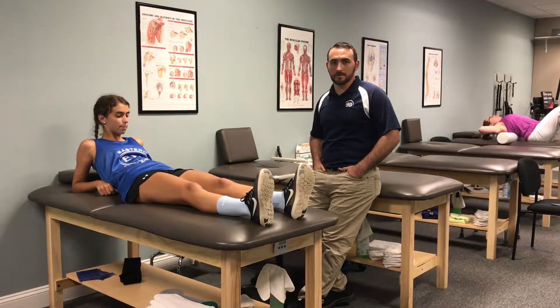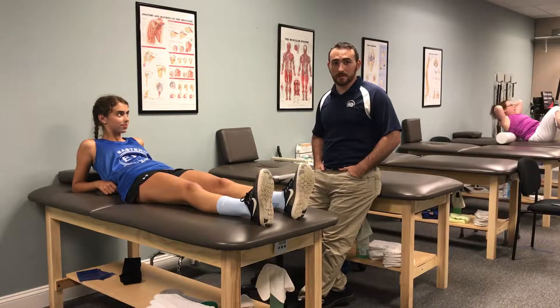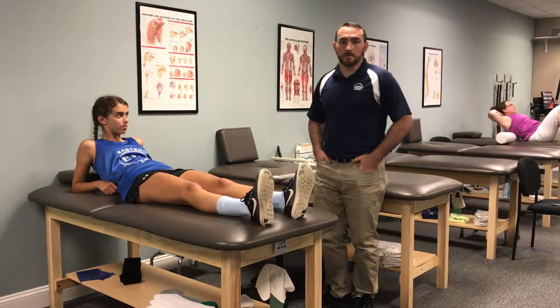Hi, Chuck Bocce here with Three-Dimensional Physical Therapy. Sarah is a patient coming in with a proximal hamstring injury — the back of the leg — and we're going to do some return-to-sport testing with her. We're going to demonstrate a couple of examples of how we test athletes to determine if they're ready to go back to sport.